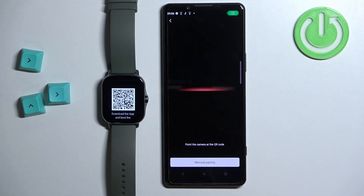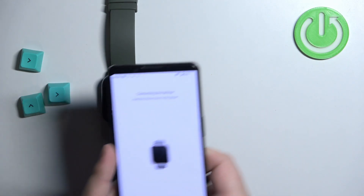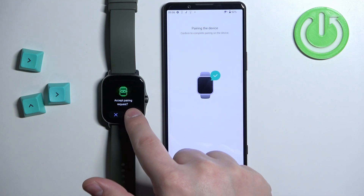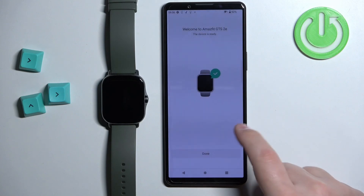This will open the camera up. Now we can scan the QR code from the watch with our phone — point the camera of the phone at the QR code and once the phone scans it, it will connect the devices. Now wait, and confirm the pairing on the watch by tapping on the check mark. Once you see the confirmation screen, tap on done.